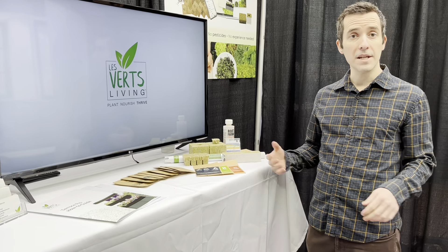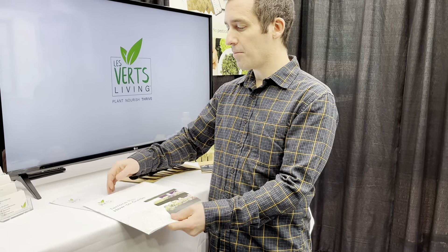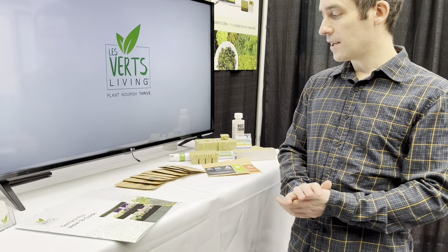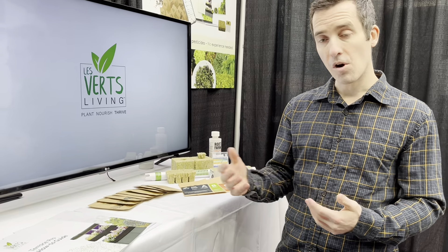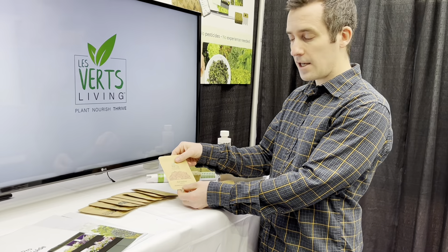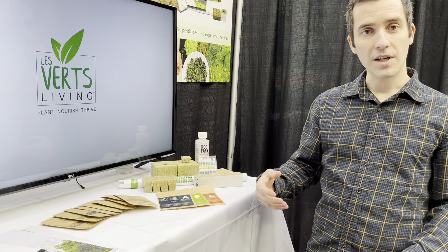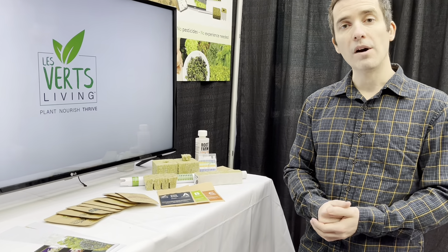We supply you with everything you need to grow from day one. We have comprehensive grow guides that are easy to follow — step-by-step instructions as well as planting guides for when to plant things and how long they take to grow. We have curated seed varieties which we supply, though you're welcome to buy seeds from other sources too. When you buy from us there is a guarantee that they'll not just germinate but also grow really well in the system.